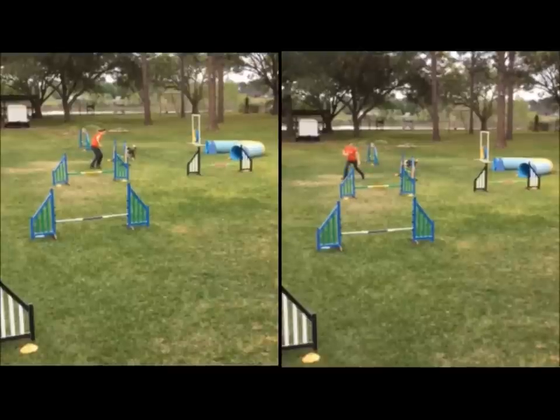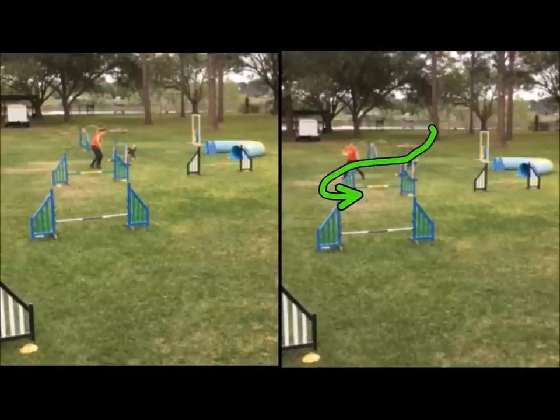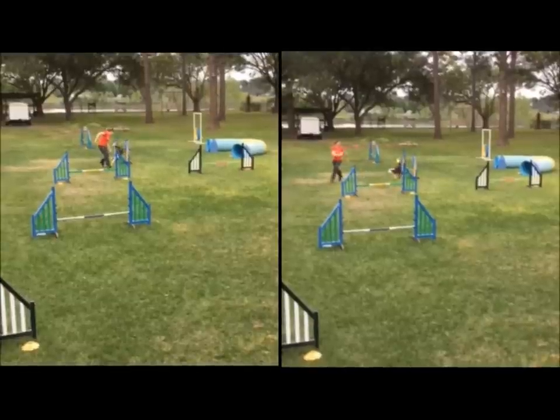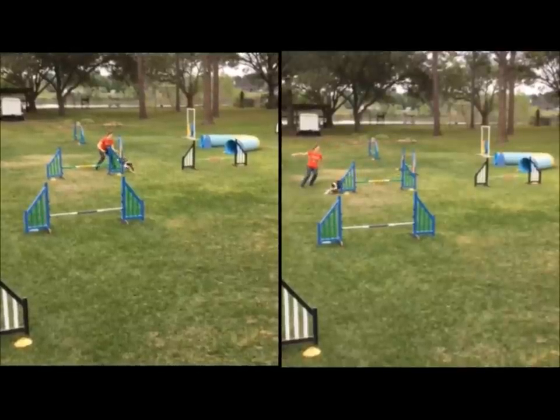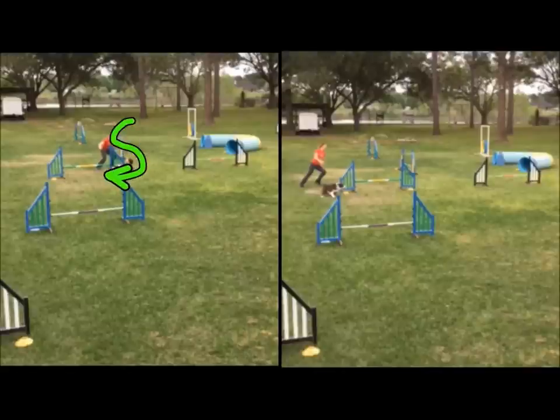We can see that with the serpentine over the jump here, we get one more stride in from the dog because he realizes he is needing to come in. I'm in his space, and on this side where we're going to the outside, he's able to stay in extension. Of course, he has further to go. As we scroll through here, we can still see that the effort required to make this little gap here takes some time, versus being able to stay in extension and then turn.